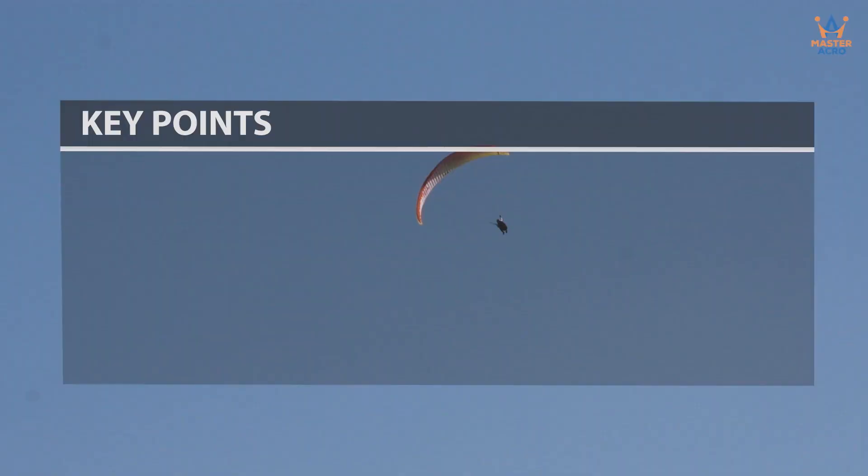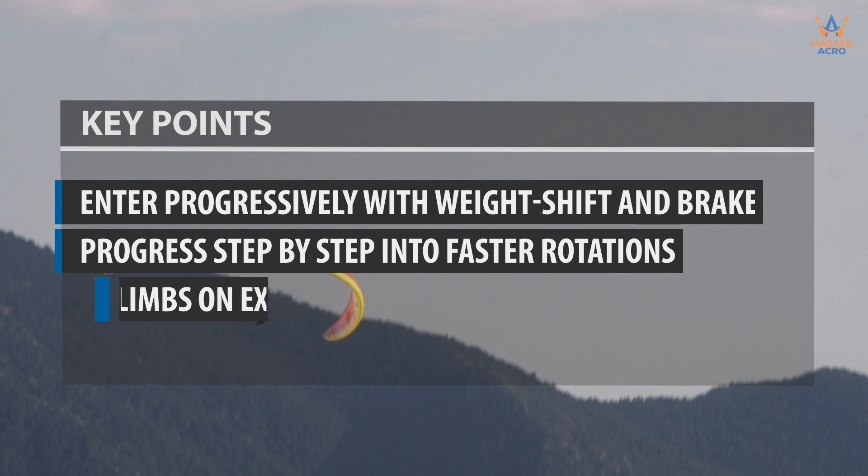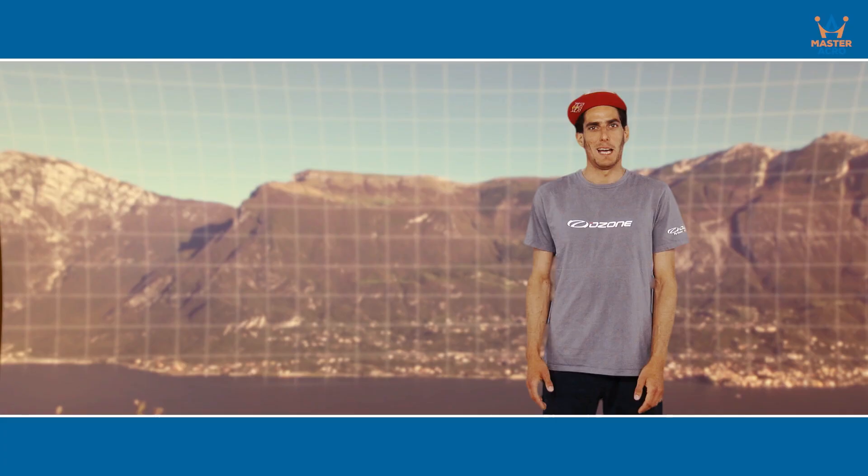Key points: Enter progressively with weight shift and brake. Progress step by step into faster rotations. No big climbs on exit. Learn to kill the energy in a flat turn. Focus on fast but clean exits. Happy practice and soft landings.